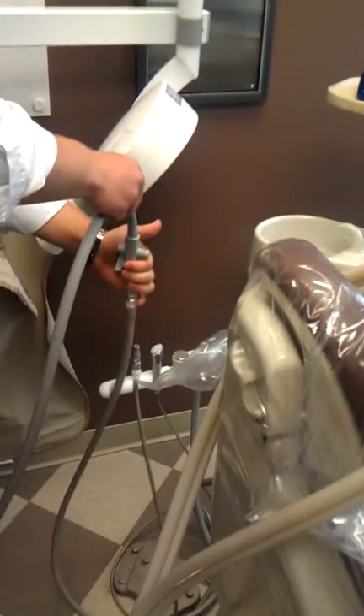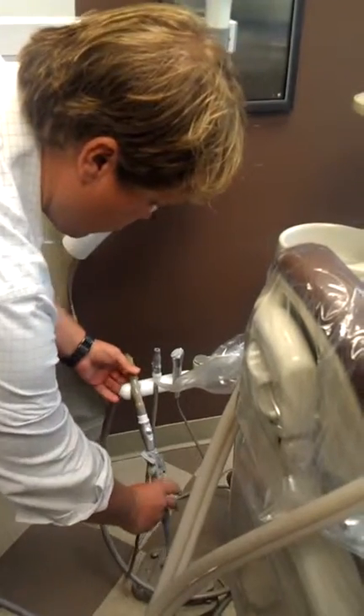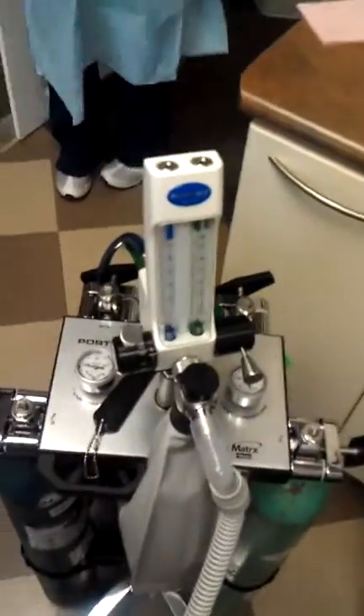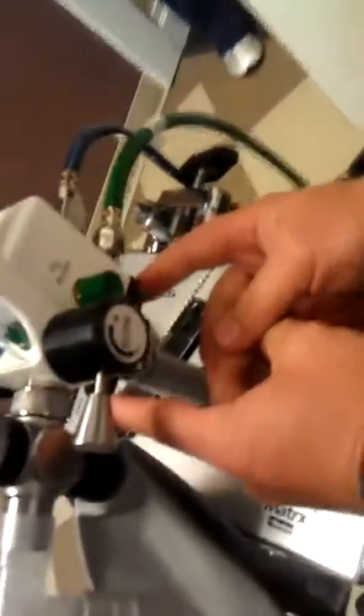Normally you would hang it right here, but this one's a little screwy. You just want to hang it out. Next order of business is to turn the machine on — your on-off switch is right here. There's a green button right here.